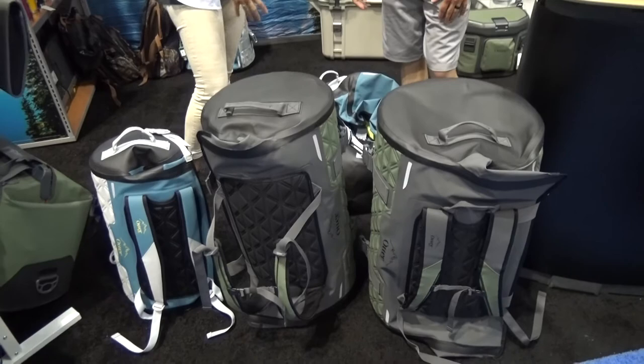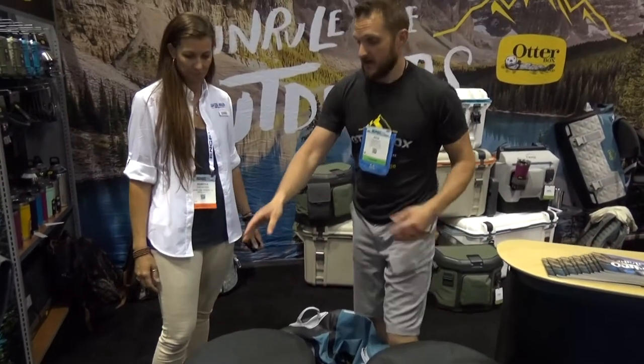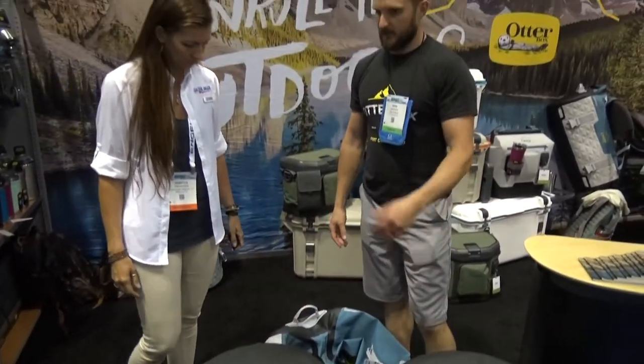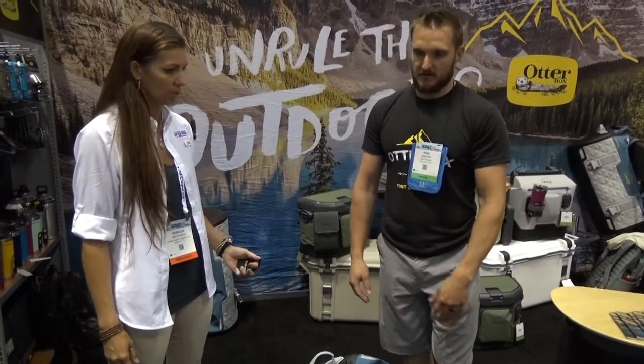Oh, that's awesome. And they're available now? They were just announced, but they'll be available in September. They're priced at $249, $299, and $349, and then Realtree is a $50 upcharge for the Realtree color as well.